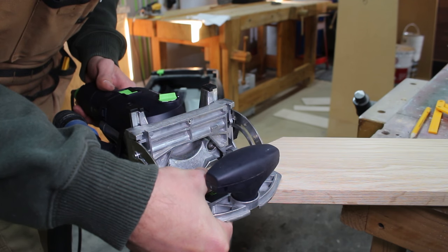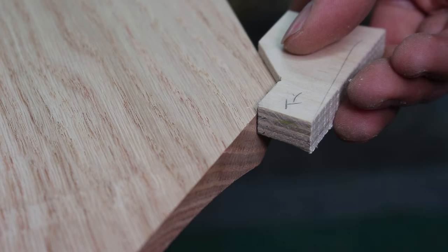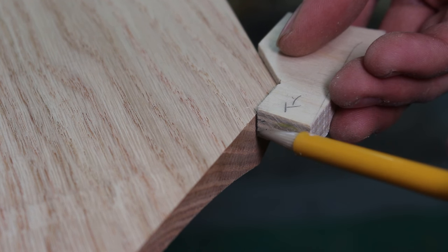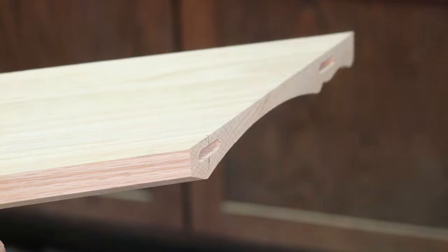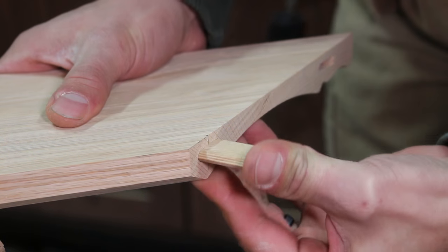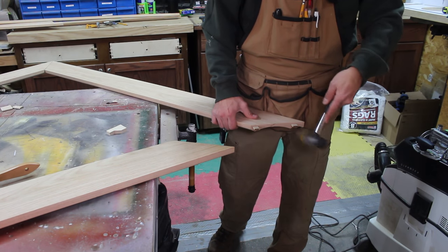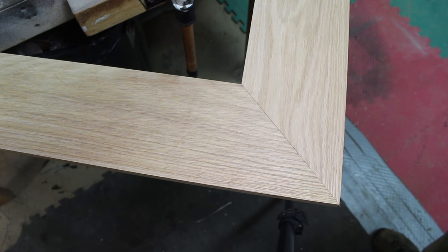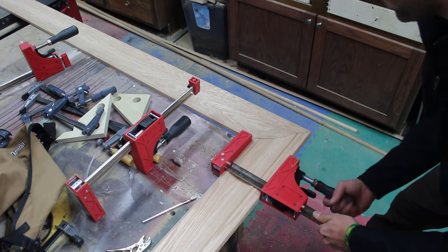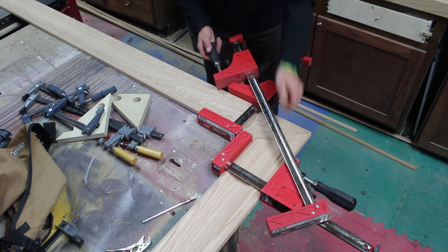Ensuring the parts are the exact same length is critical to having perfect miters. To ensure the miters stay closed for many generations I use loose tenon joinery to make an extra strong joint. I use a little marking jig to ensure my mortises were placed in the same location on each side of the miter. In the past I've used biscuits as well. With the mortises complete I insert the loose tenons and test fit all four miters to make sure there are no surprises during the glue up. To achieve adequate clamping force across the miter I take two small 12-inch parallel clamps and use them to apply clamping force across the joint. This technique worked very well.